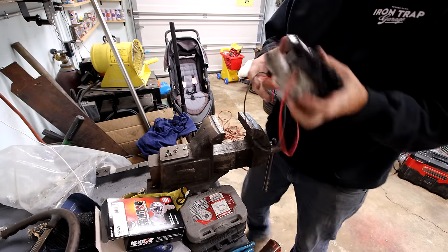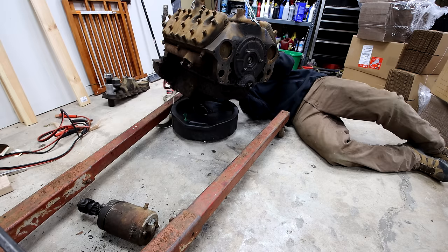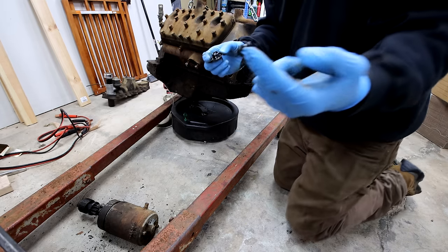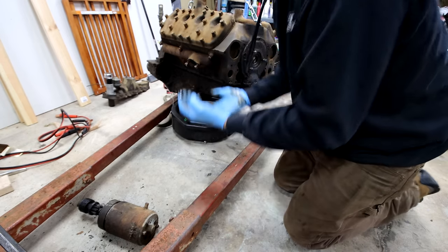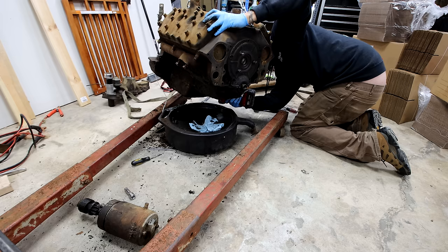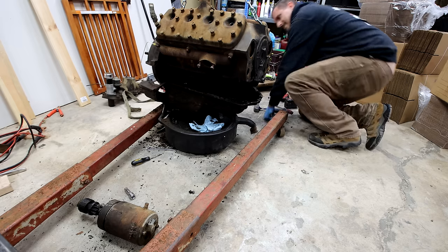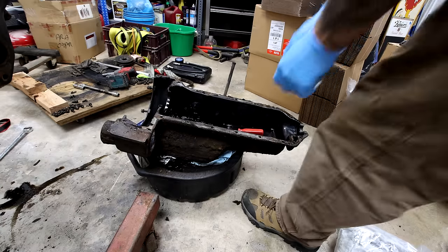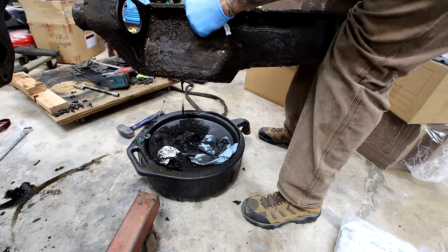I'm going to lift the engine up, drain the oil pan, and put the two-bolt timing cover on so we can use this — that was easy. I would imagine the pan is going to have some pretty gross stuff in it. It's currently running out like molasses. There's nothing really solid — there's just a lot of liquidy goodness.